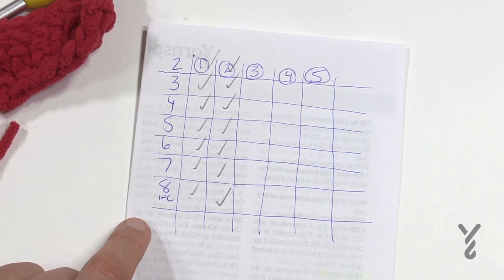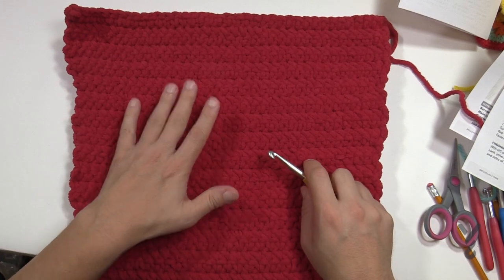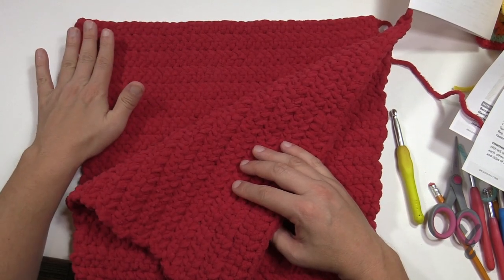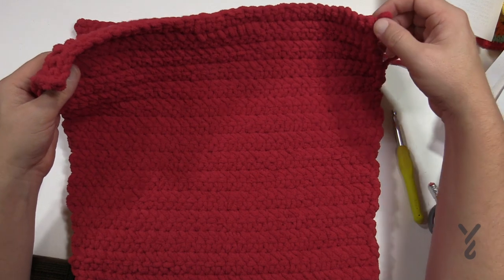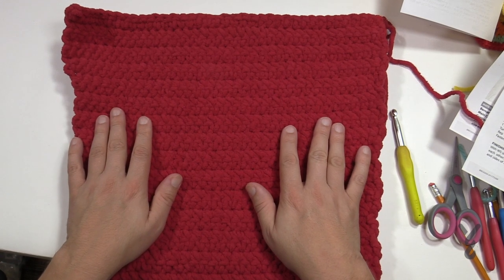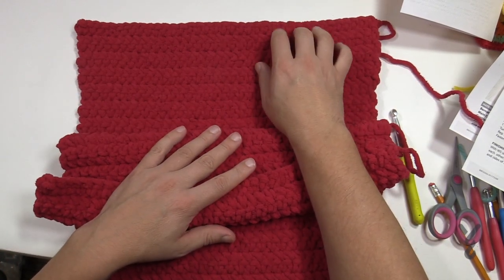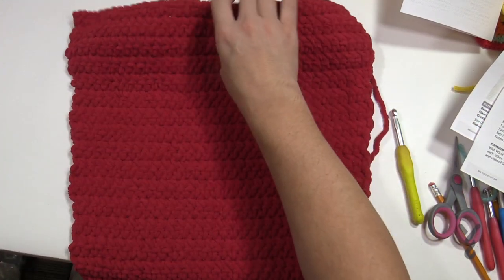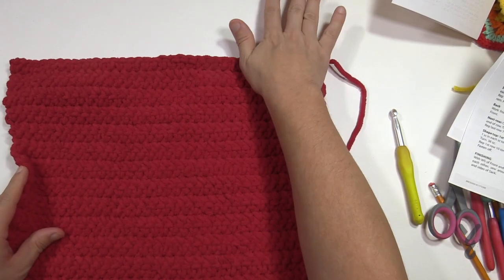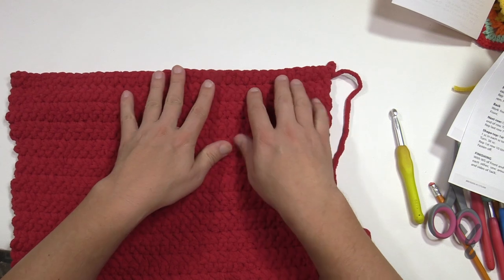Let me show you what your boxes look like and then we're going to pick up and continue in the tutorial to build the final tops of the boxes. Once you get your repeat pattern done — five repeats — you're going to get to the very top. Do the back one the same way so they're both ready to go. I did fasten off at this particular point, so I'm going to refasten back on and continue. I like to do stuff like that to keep me organized like an assembly line.